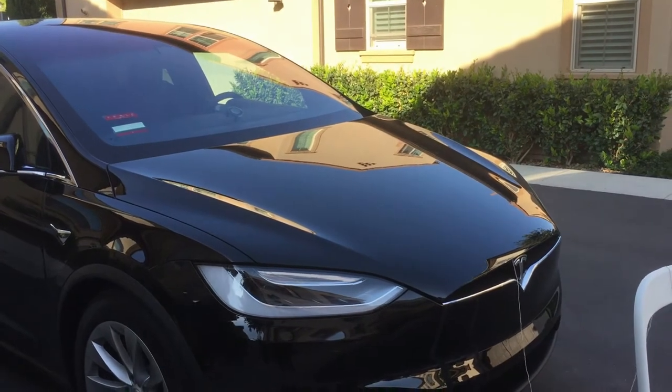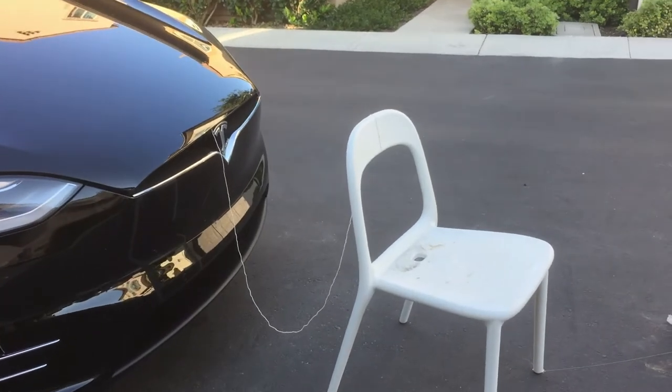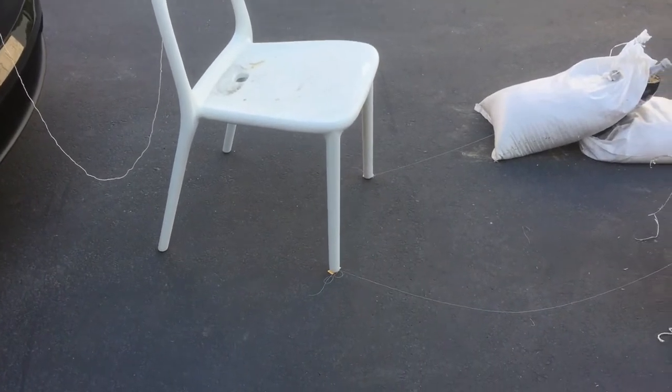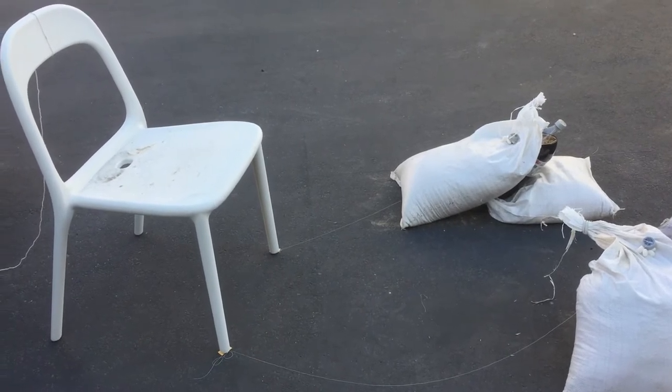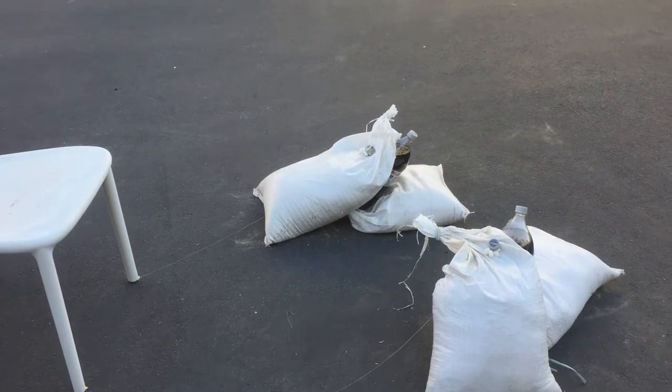Okay, hi guys, this is Terry. So today I'm going to use the Tesla Model X and the summon feature to do the classic Mentos and Diet Coke fountain. I'm going to show you how the system works. As you can see, the front of the Tesla is connected to the chair, and when the Tesla goes backwards the chair is going to tilt. There are two strings connected to the cap, and when the two legs of the chair come loose, the caps will release the Mentos, sending them into the Diet Coke and creating the fountain.